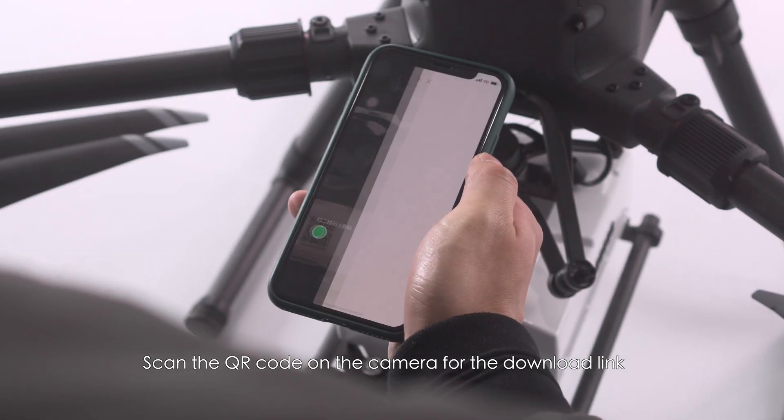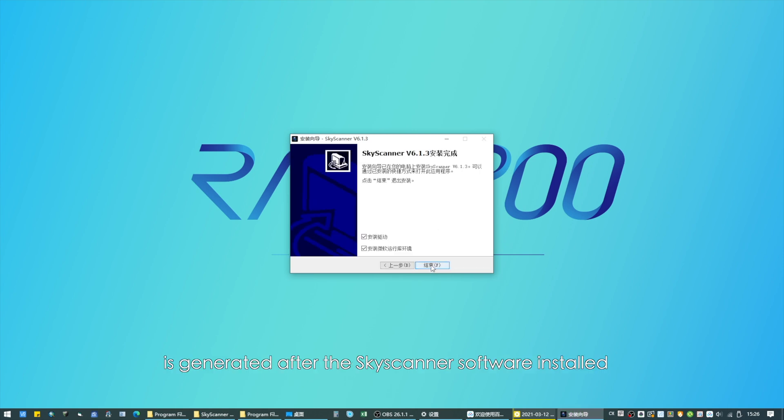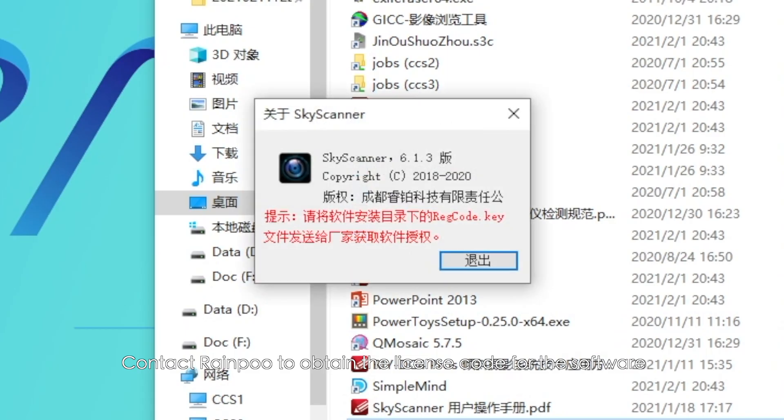Scan the QR code on the camera for the download link. The registration code is generated after the Sky Scanner software is installed. Contact Rainpu to obtain the license code for the software.